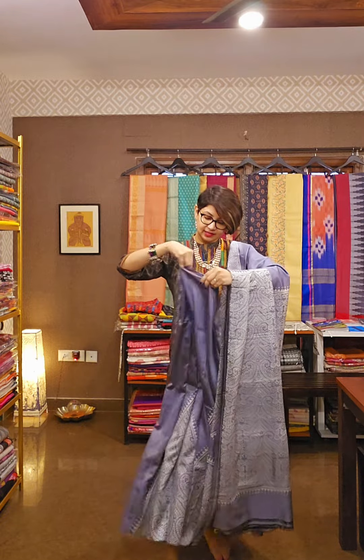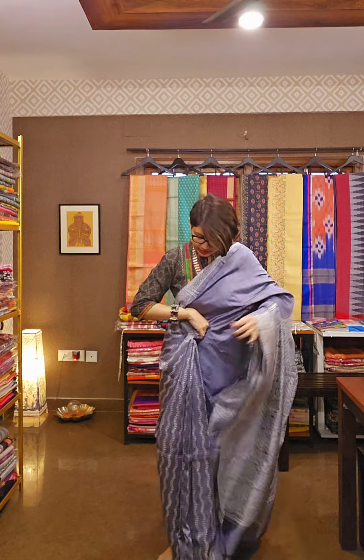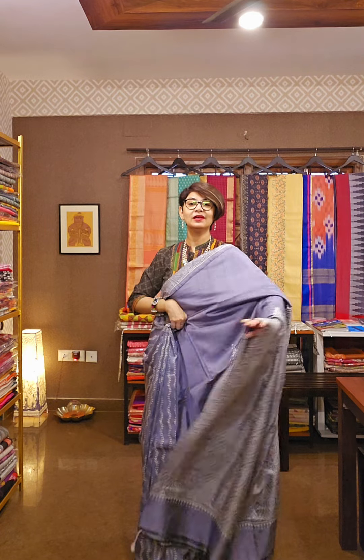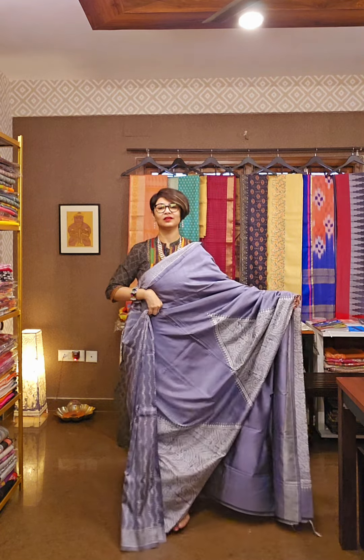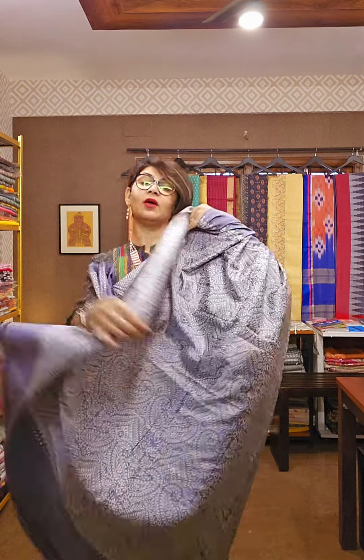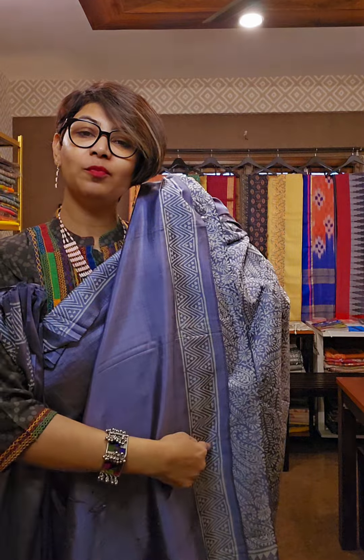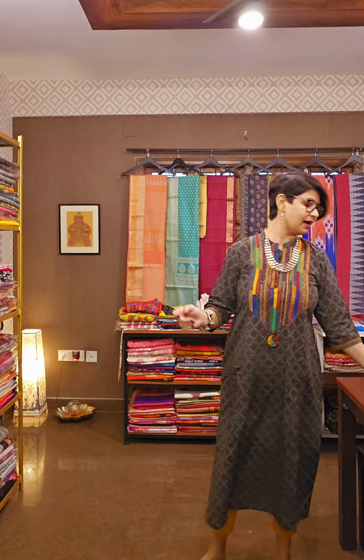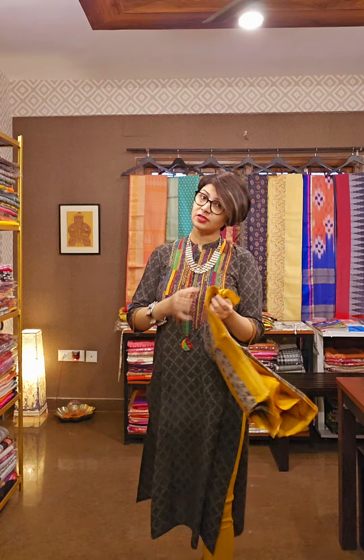It has a patli design as well. This is the patli design of the saree — how beautiful it looks. This is the pallu, this is the patli, and overall this is the saree. The saree comes along with a blouse piece — the blouse piece has this kind of border. Just to know the price and availability, take a screenshot of your preference and send it to our number 9831575641, where we will tell you the availability and the price.